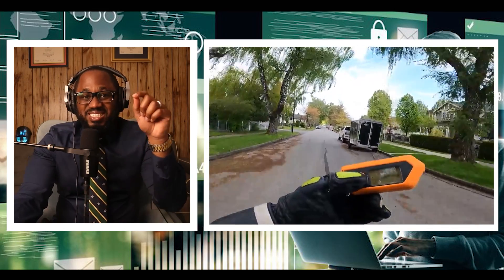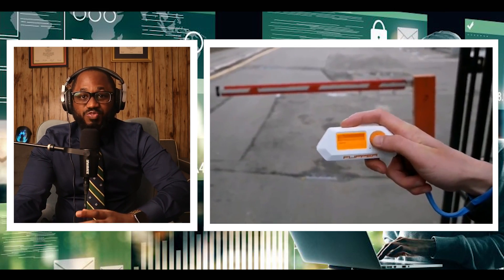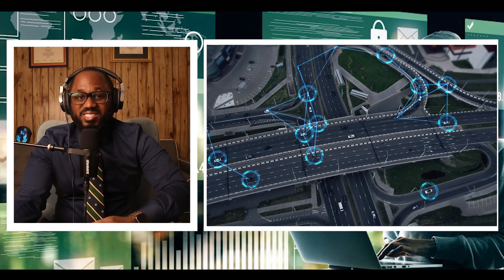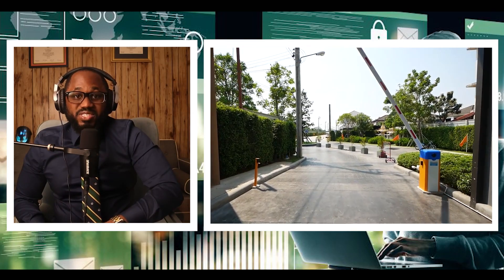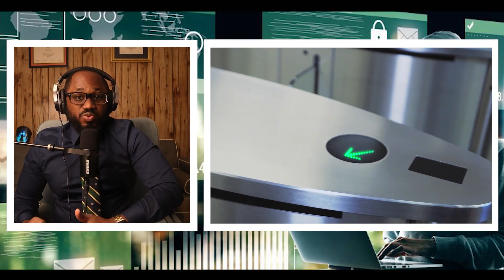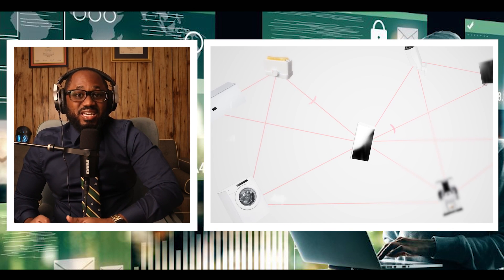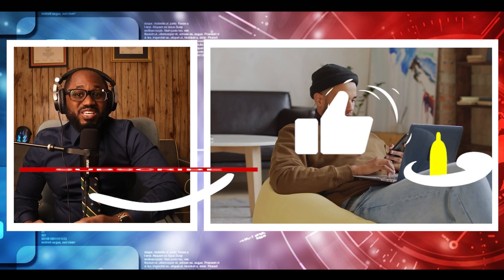It has a sub-1 gigahertz transceiver. This is the operating range for a wide class of wireless devices and access control systems, such as garage door remotes, boom barriers, IoT sensors, and remote keyless systems. Flipper has an integrated 433 megahertz antenna and a CC1101 chip, which makes it a powerful transceiver capable of up to 50 meters range.